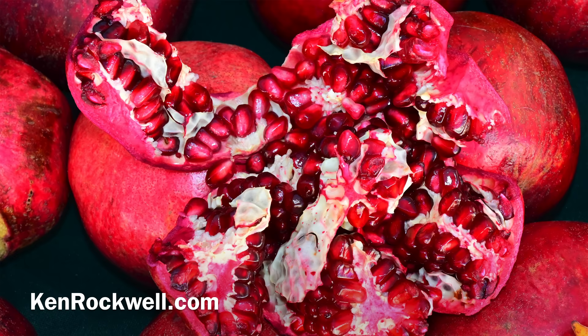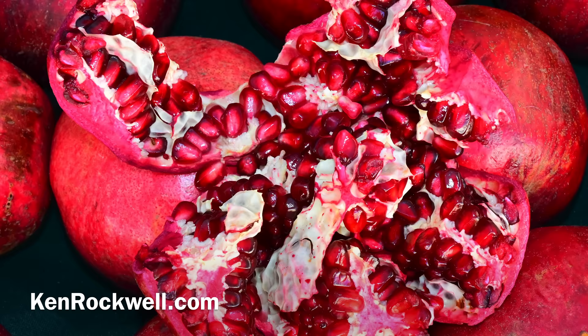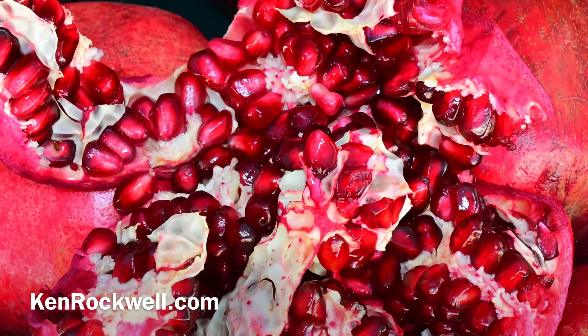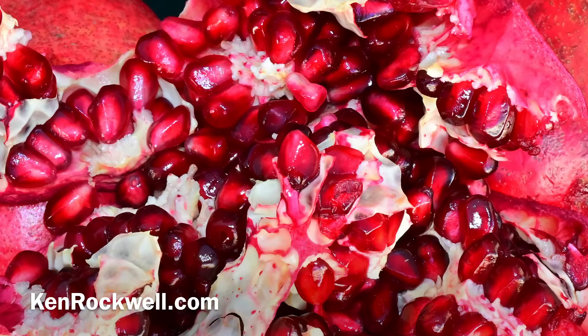Here's a shot of some pomegranates at the farmer's market. All these shots I made within about a half an hour just walking around the local farmer's market — no fiddling, no fancy outings, no fancy travel locations. With this shot I popped up the flash, which lit up inside the pomegranate and made it look a lot more interesting than if I had shot it with, say, the Z7 without a flash.